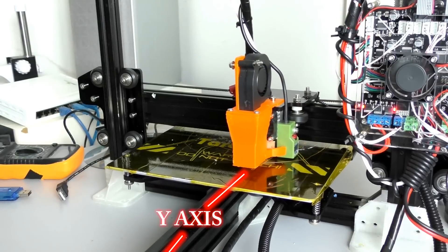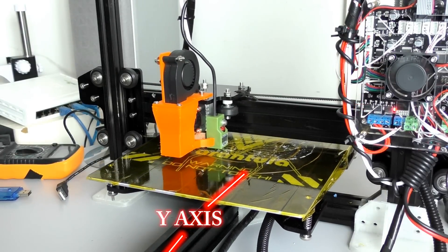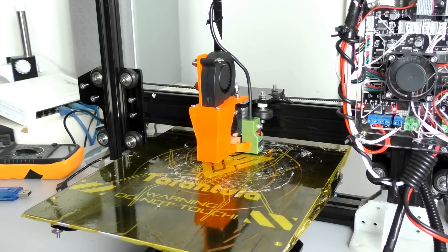This kit was fairly simple to build. It only took about a day doing other things during the day — so off and on, about an eight-hour build. There are quite a few unique things about this printer that you won't see on most other kits. First of all, there's only one rail that the Y-axis moves on, and from my testing this doesn't affect stability or performance at all — it seems to work beautifully.